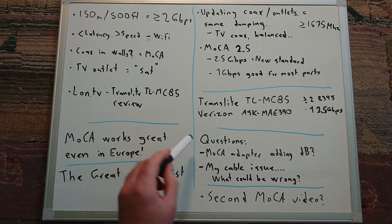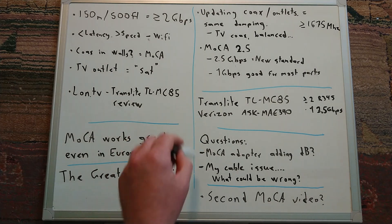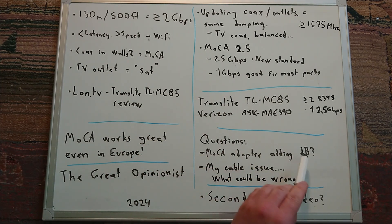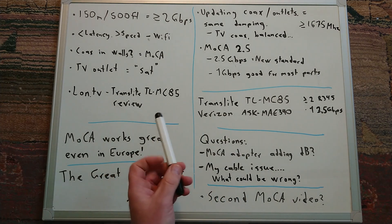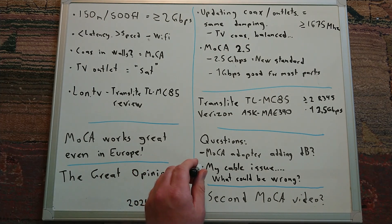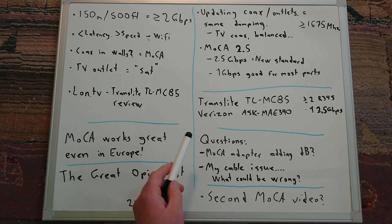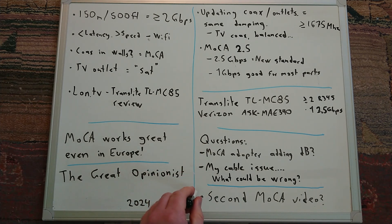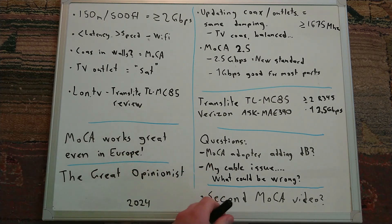I still have some open questions: does a MoCA adapter with two F-connectors like the Translite, when connected in series, add any decibels to the TV signals — and if so, how does that compare to a two-way splitter? And regarding my cable issue, does anyone have tips or tests to help diagnose the problem? If you have questions, comments, or answers to my two questions, write them in the comments below. There will probably be a second MoCA video in the future. See you in the next video — bye!